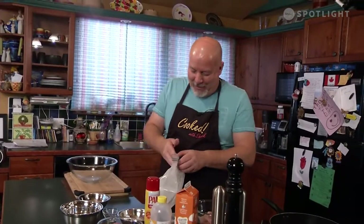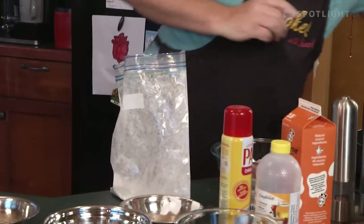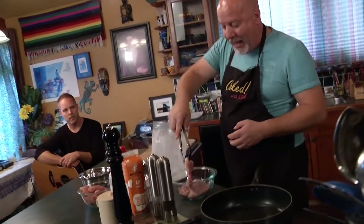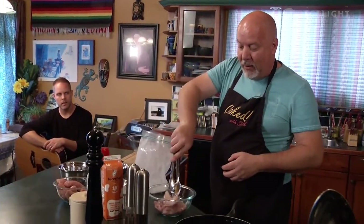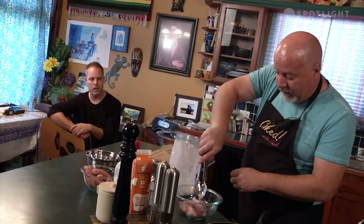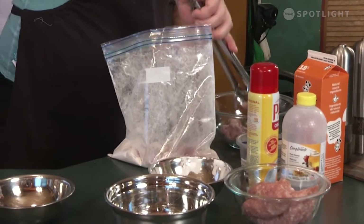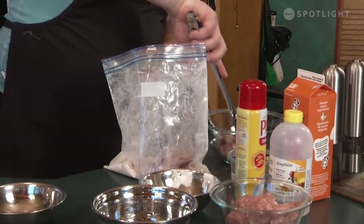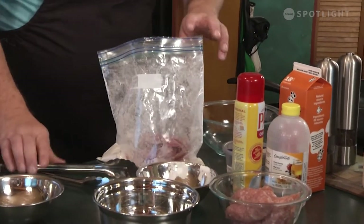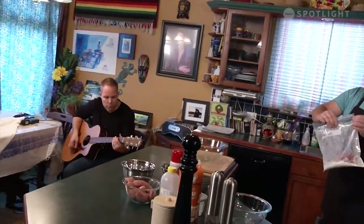Give it a flip around, get it all incorporated. Then you take your boneless, skinless chicken thighs. When they package them, they package them up like a little roll. You have to open them up so that you can get all of the flour in there, so you get everything all coated nicely. Toss that in there, then zip her up. Give it some flippity round music here — flipping the flour, flipping the mix.